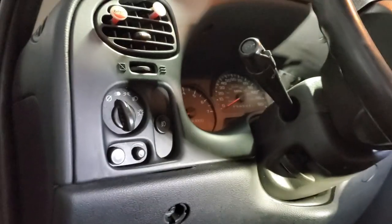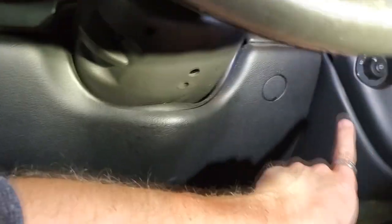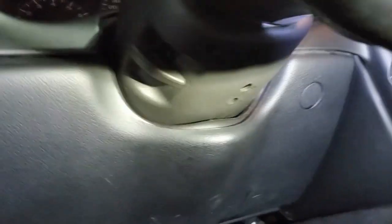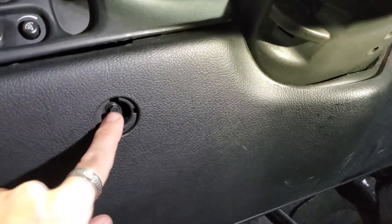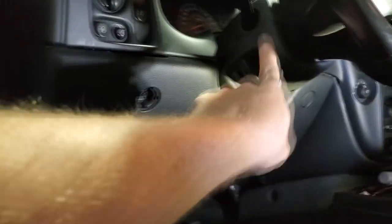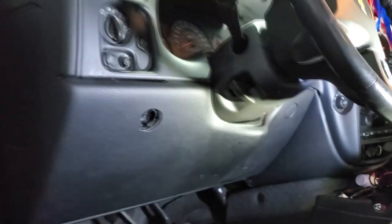This is the bottom of the dash right here. We went ahead and popped this off with a hook tool — you just snap it up underneath here and pop these off. This is what the back of that looks like when you pop it off. Underneath it you're going to find a 7mm. Also underneath here, there's a 7mm here and a 7mm down there. We're going to remove this bottom piece and this piece right here so we can get to the steering wheel harness on this Trailblazer.